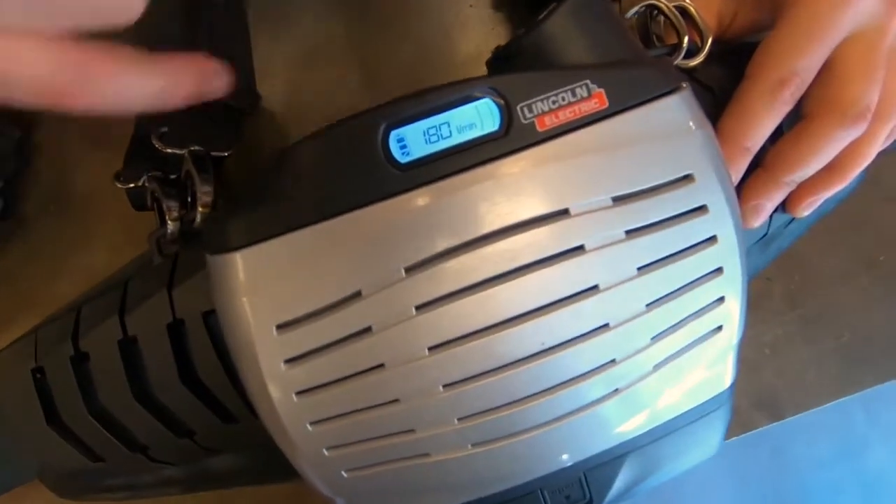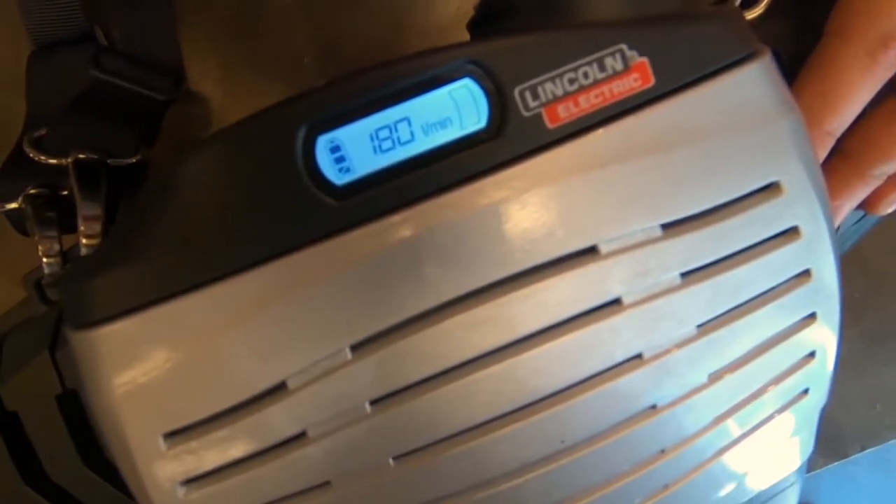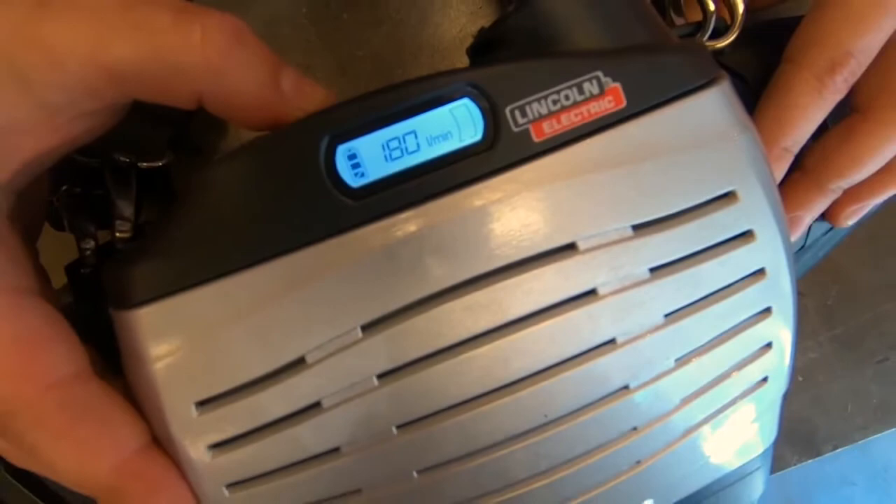You can see here it's going to give us our battery life, our flow rate, and our filter life. To turn it off, you just hold the off button.